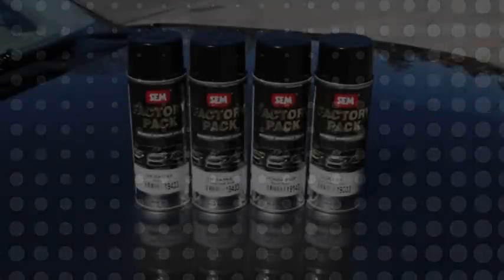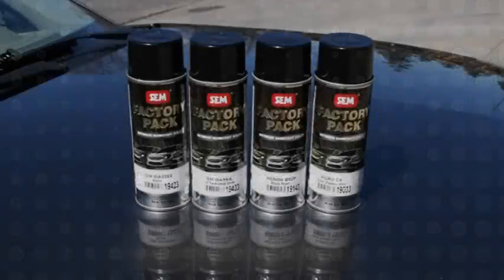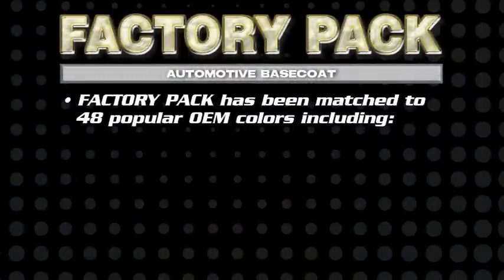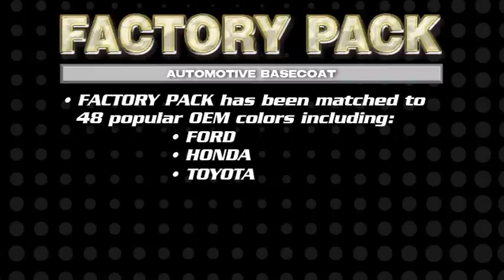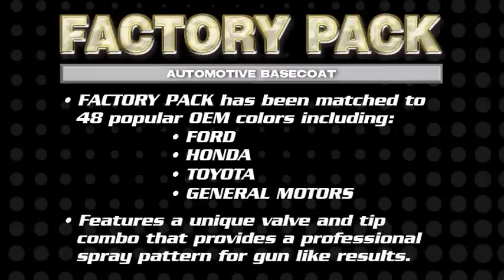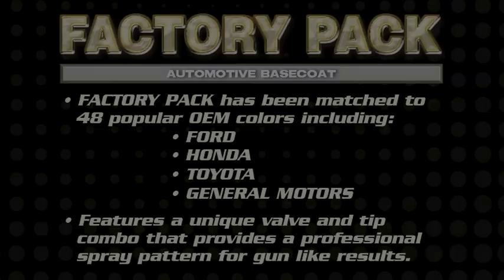Factory Pack Base Coat is an automotive grade urethane base coat in a convenient aerosol can. Factory Pack has been matched to 48 popular OEM colors from Ford, Honda, Toyota, and General Motors. It features a unique valve and tip combo that provides a professional spray pattern for spray gun-like results when blending or for complete panel painting.